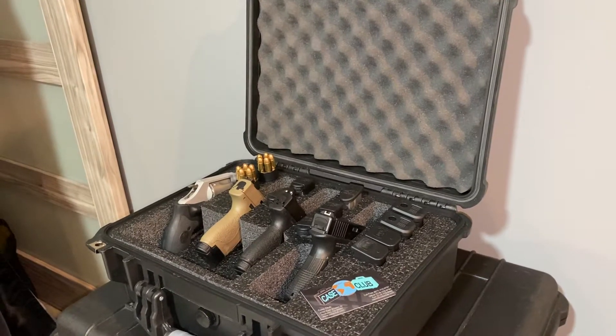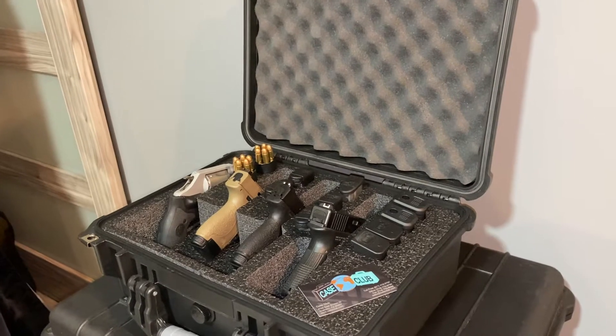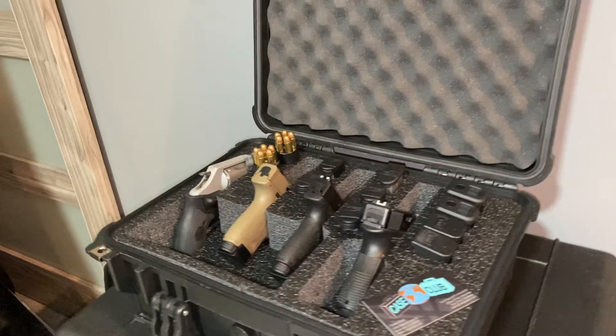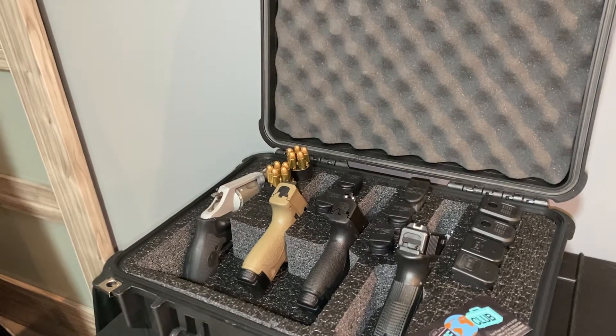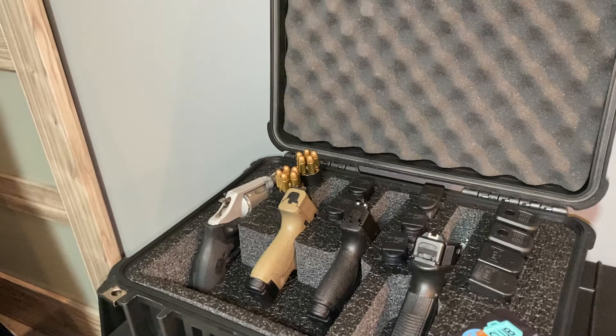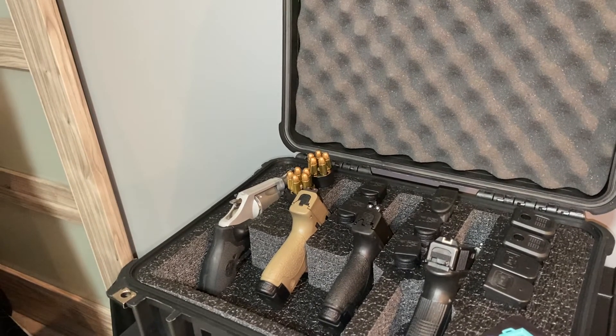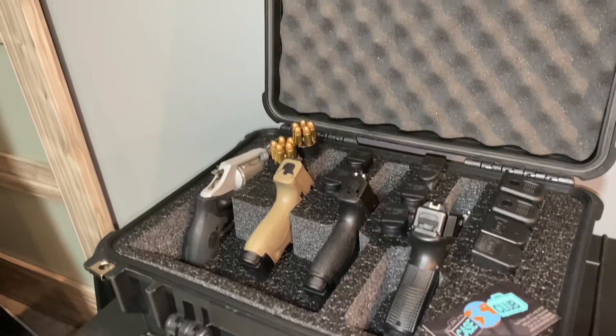Here's my four-gun handgun case from Case Club. I have three handguns and a revolver — the Smith & Wesson 637. I just placed the speed loaders on top to show you, though I probably wouldn't carry it there anyway.